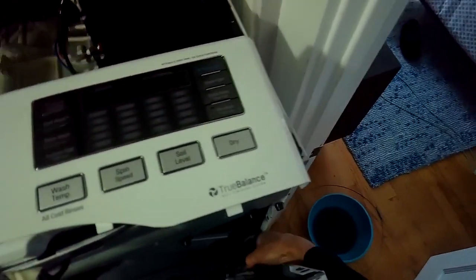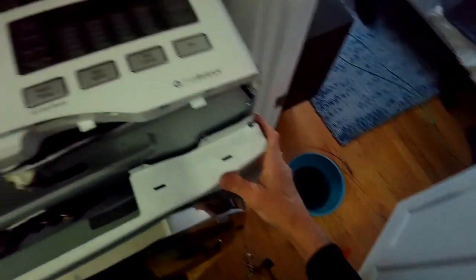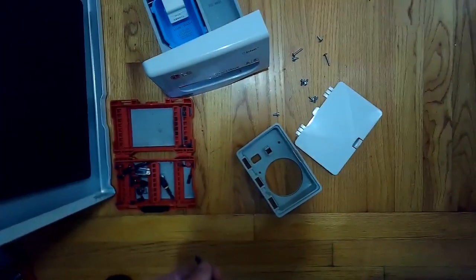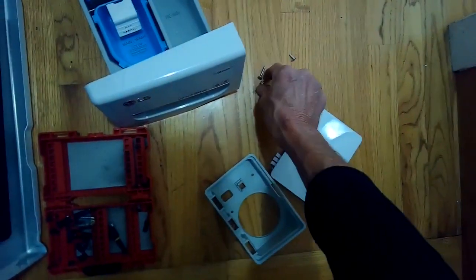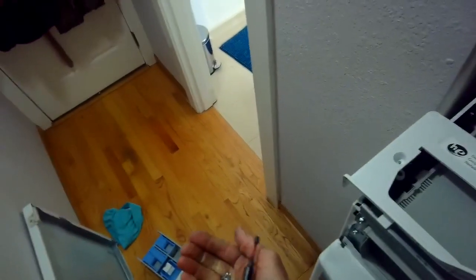I've got it on the bottom clips. I'm going to push it up against the machine and then add the screws at the top that hold it on. These screws at the top are kind of interesting because they're Phillips head but also have a hex design, so you could also use a wrench to tighten them.